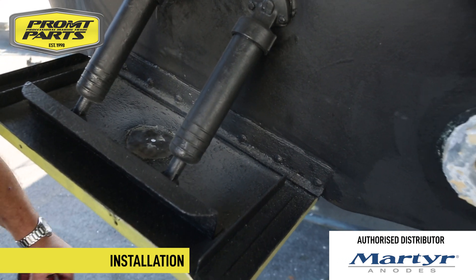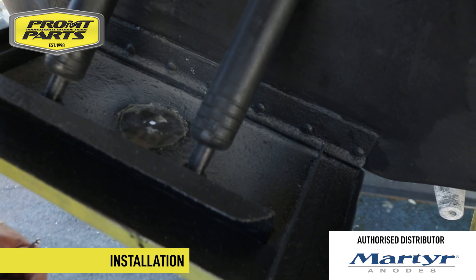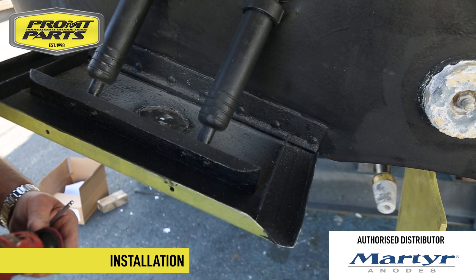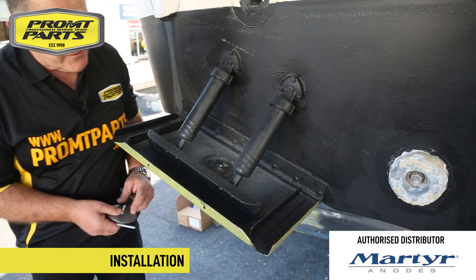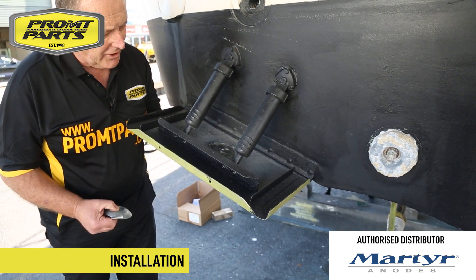You can see here we've cleaned the surface. It's really important that the anode gets a good bond to the trim tab so there's a good transfer of electrons from the anode to the cathode. Now that we've cleaned the surfaces, it's a straightforward process of installing the new anodes.